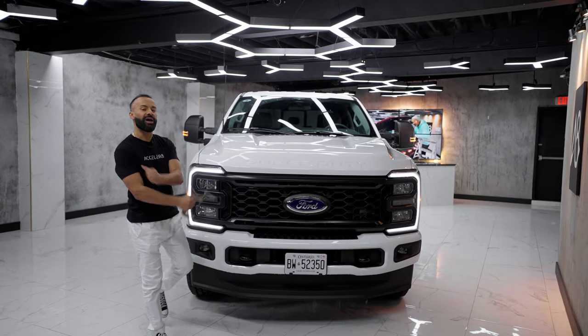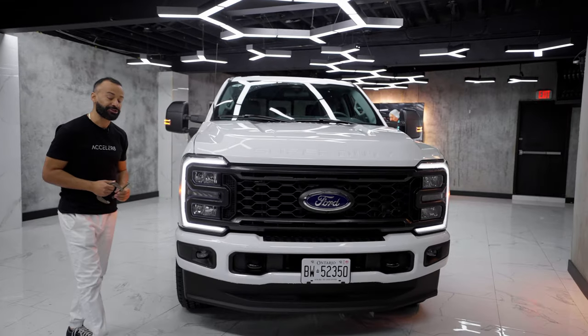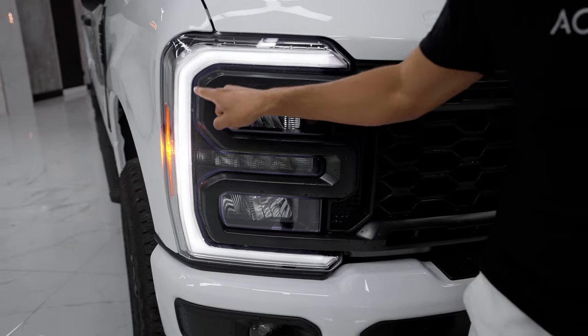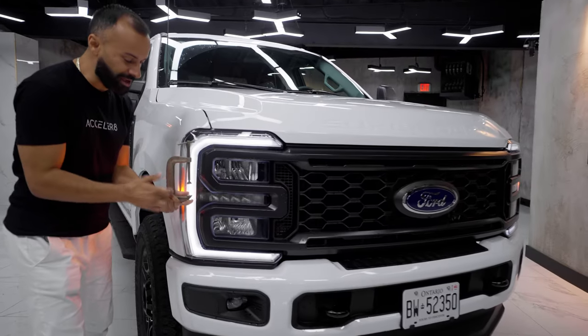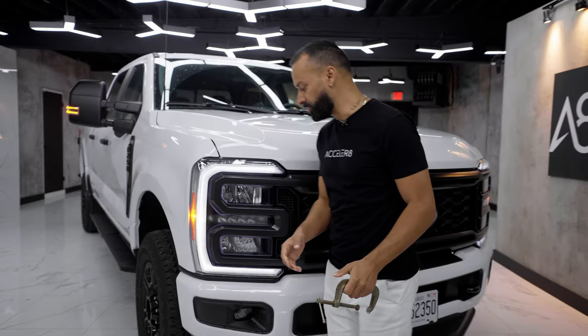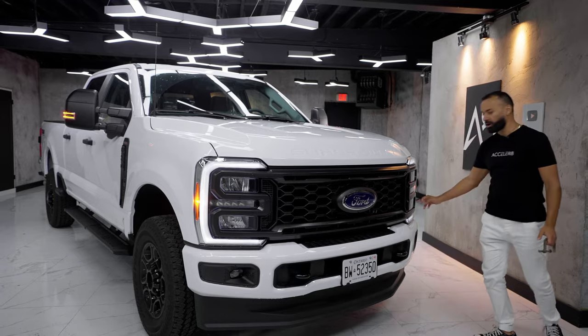Moving to the front of the all-new F-250 Super Duty. You get seven different grille designs, which is crazy. Let's focus on the headlights first — they have a C-clamp design with quad headlights. One, two, three, four are for the headlights, and the inside ones are for the high beams.